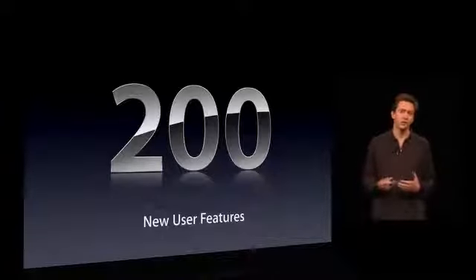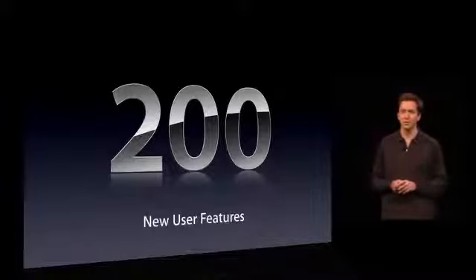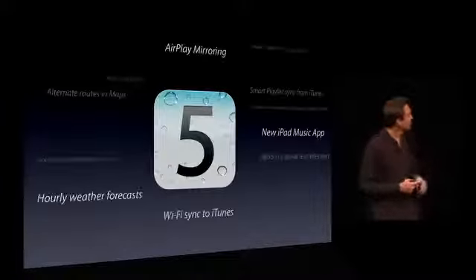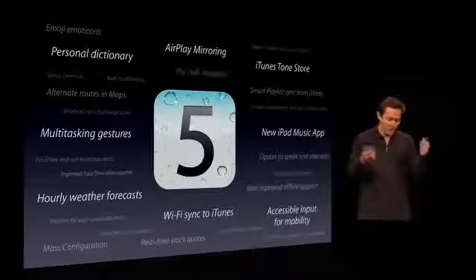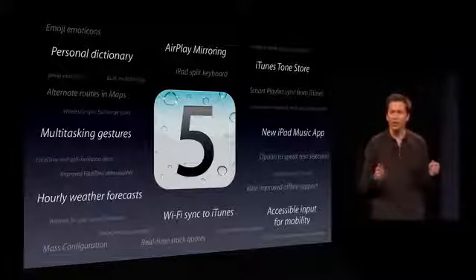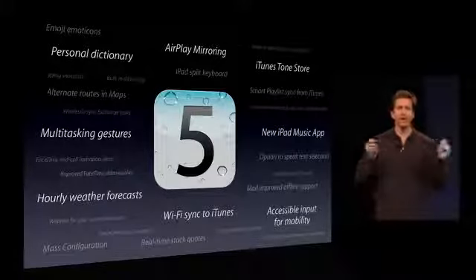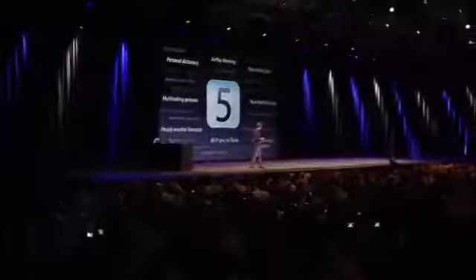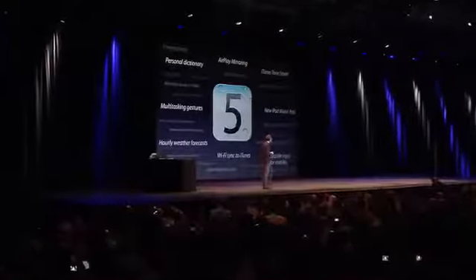And these are just 10 of the more than 200 new user features. There's really something for everyone in iOS 5. And there are other things like AirPlay mirroring — you can now mirror your entire iPad 2 right to your television, wirelessly, using Apple TV. And Wi-Fi sync to iTunes.